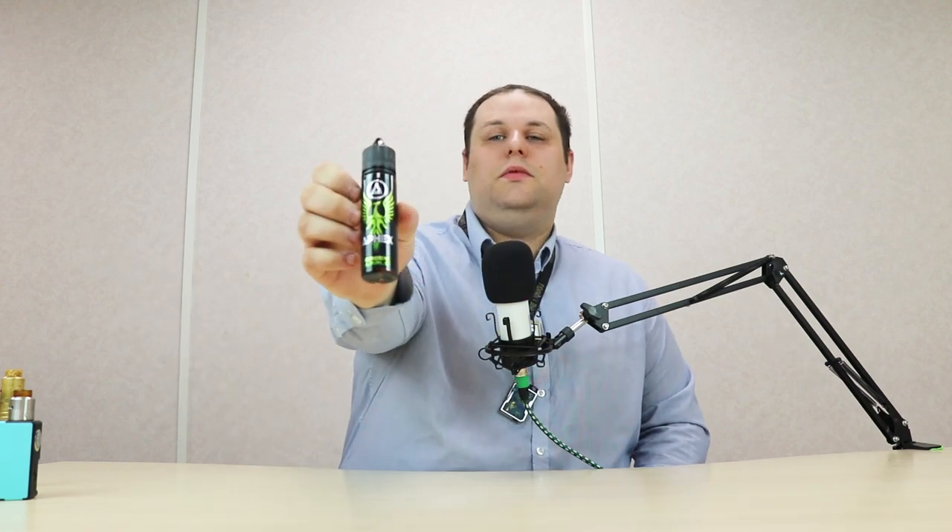Hello guys, I'm Tom. Welcome to Electrified's YouTube channel. Today I'm going to be reviewing Aphex Green Apple.